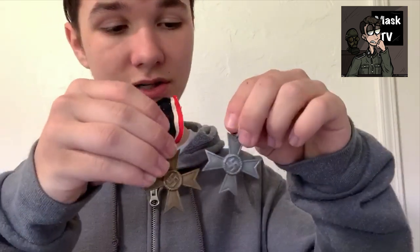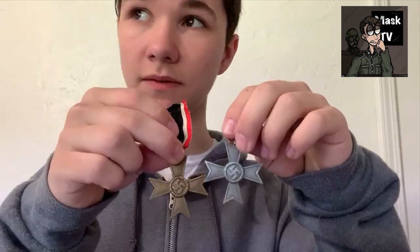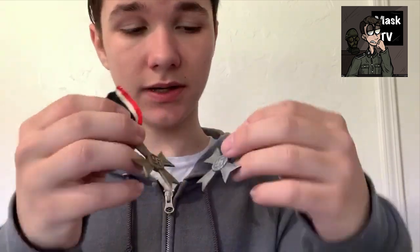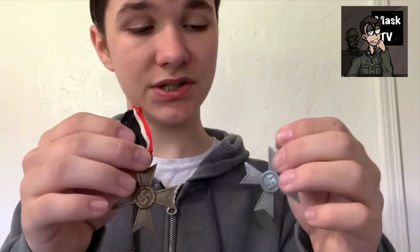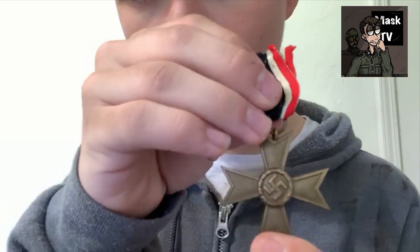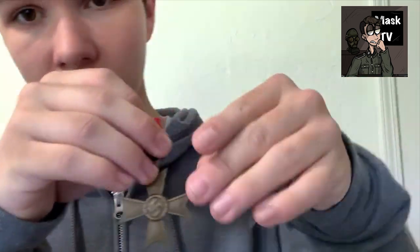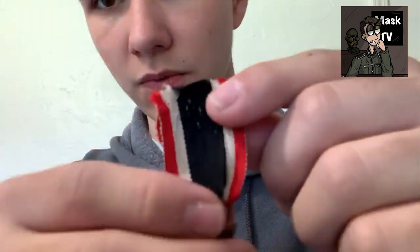Here are the medals. They are actually the same but made of different materials. They changed the material during the war, just because of material costs. This is a very nice one — these, by the way, aren't reproductions; these are original medals with the ribbon.